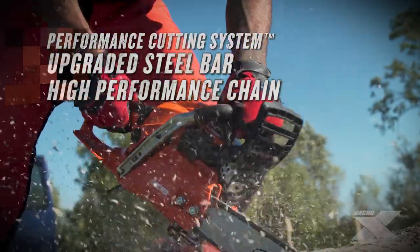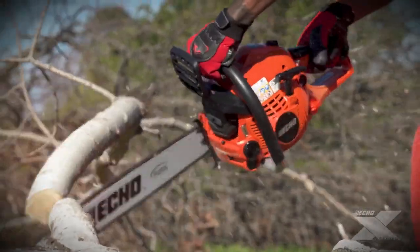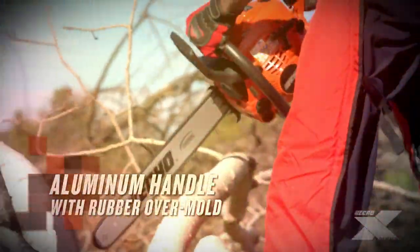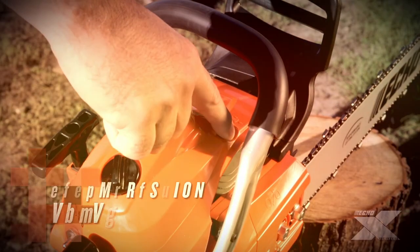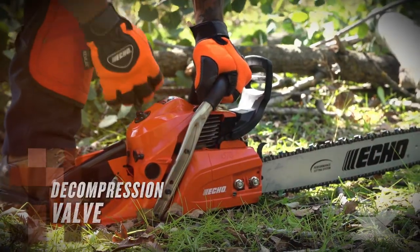The Performance Cutting System delivers longer bar life. The durable aluminum handle with rubber overmold provides improved comfort and control. The CS501P's decompression valve allows for easy start-ups.